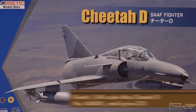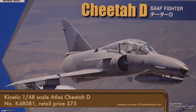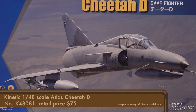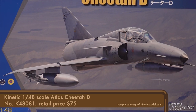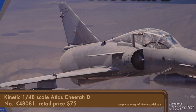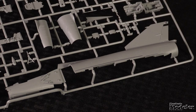Our last kit is Kinetic's 1/48th scale Cheetah D, based off of the Dassault Mirage III. The Cheetah program upgraded the South African Air Force's existing Mirage IIIs with technology used on Israel's Kfir fighters. They were deployed during the Border War, or Namibian War of Independence, in the 1980s. The D variant is a two-seat aircraft used primarily as a trainer, but is also a capable strike aircraft. Surface detail on external parts like the fuselage is extremely fine, with panel lines and rivets, and some vents.